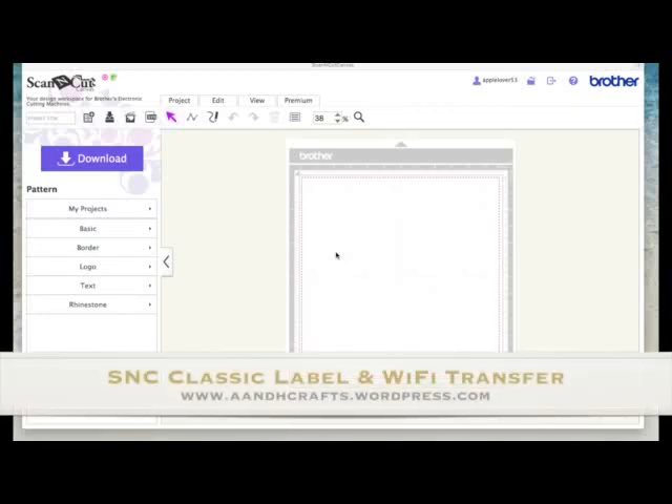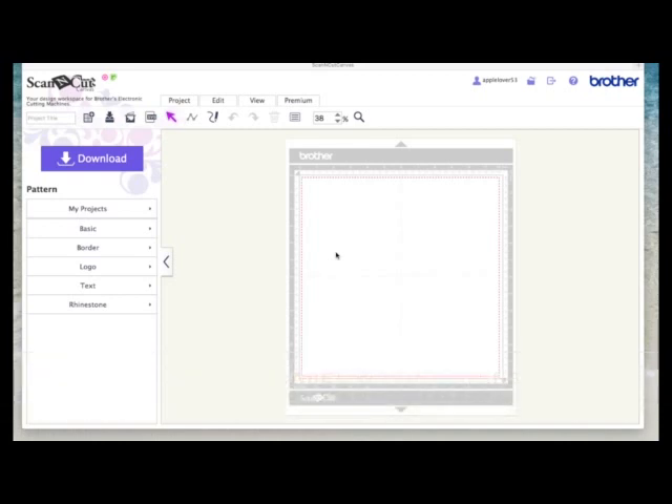Hi, I get asked a lot how I add the dash line to many of my projects. A lot of the time I do them by hand, but I do sometimes use the ScanNCut machine to add dash lines. I've done previous videos on this, and if you look on the ScanNCut Canvas playlist you'll probably find them. I also get asked how to use the Wi-Fi transfer, so in this quick video I'm going to show you how to make a simple shape, add a dash line you can draw with your ScanNCut machine, and how to transfer the design wirelessly. I hope you find this helpful.